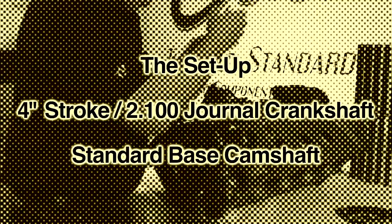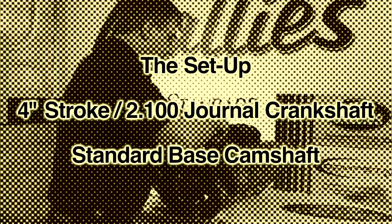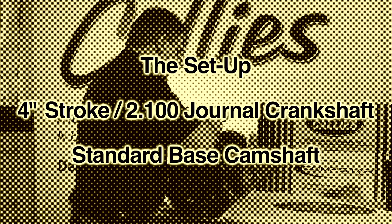This patent-pending design utilizes a fastener system that is canted and provides additional clearance between the camshaft and connecting rod — in most cases 50 thousandths or more. The setup we'll be using today is a 4-inch stroke 2100 journal crankshaft and an off-the-shelf standard base circle camshaft.